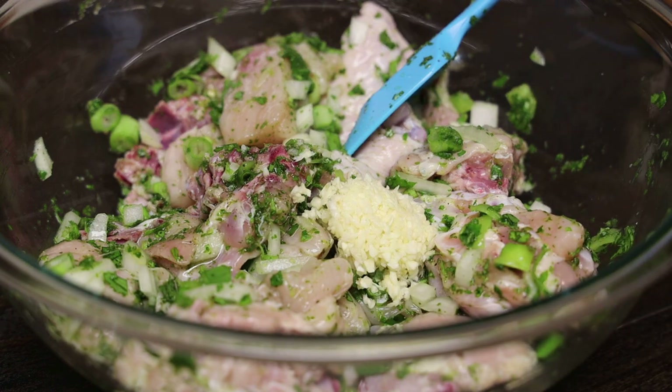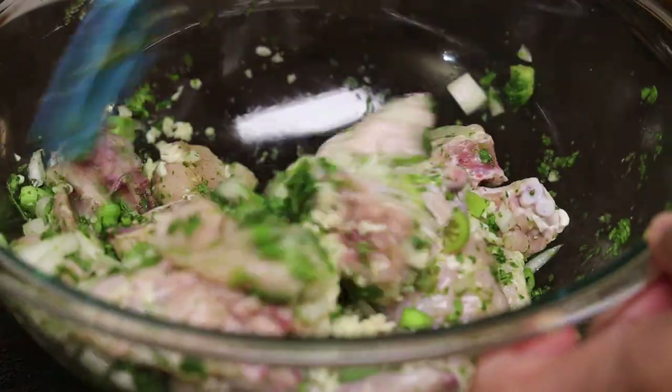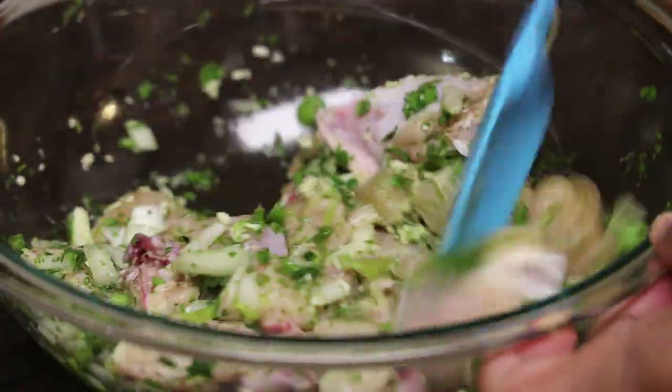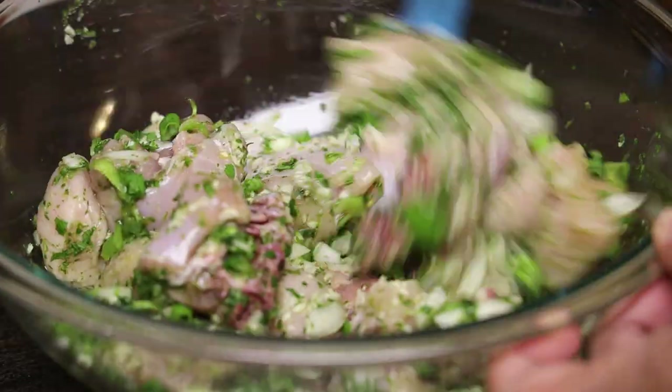Next we're going to go in with minced garlic. Give that a mix. You can allow it to marinate for up to an hour, use it right away, or even marinate overnight.